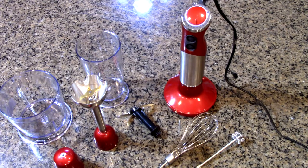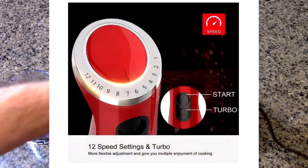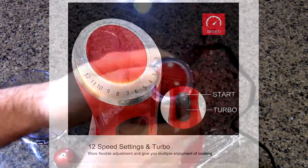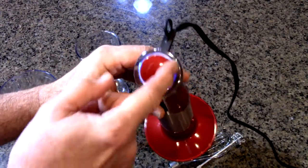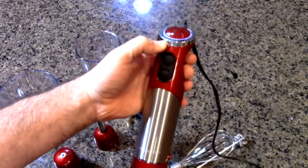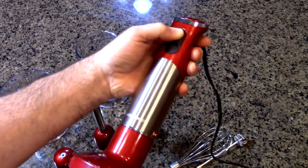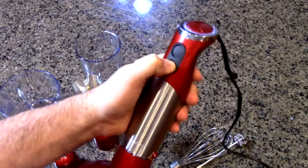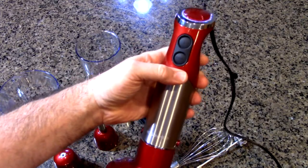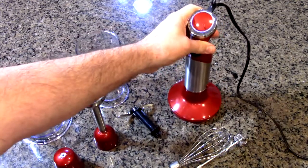Most traditional hand blenders don't have this much power or a speed adjustment like that. It's really nice — you can hear how it clicks. It's beautiful looking and lit by a little blue LED. There is the power button, and then there is a turbo mode. You don't want to run turbo mode for more than a minute because it's really high power. You have the speed control right there.